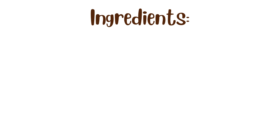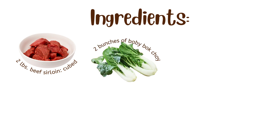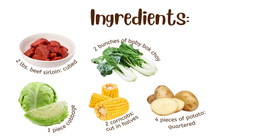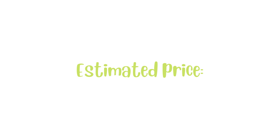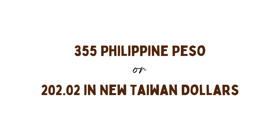The ingredients for boiled beef soup are: 2 pounds of beef sirloin cubed, 2 bunches of baby bok choy (or what we call pecha in Filipino), 1 piece cabbage, 2 corn on the cob cut in halves, 4 pieces of potato quartered, 1 piece white onion halved, 2 liters of water, salt and pepper. The estimated price of all these ingredients is 355 Philippine Peso or 202.02 New Taiwan Dollars. You can have a cheaper meal by using other types of meat. We believe that every penny spent is worth it in the end.